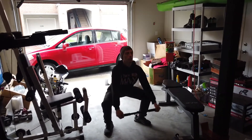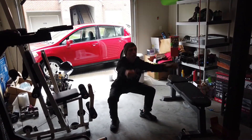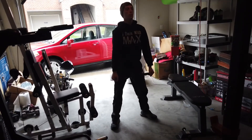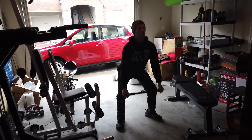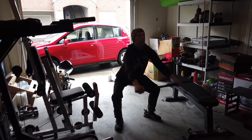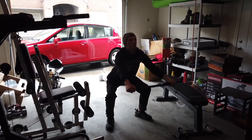Nice. There we go Max, keep that going. Two more — try to hold that just a little longer at the top if you can. Nice, perfect, good — pause.